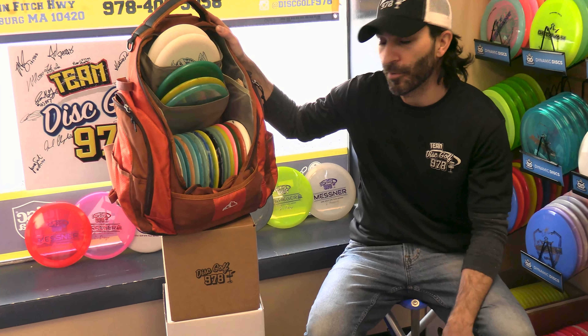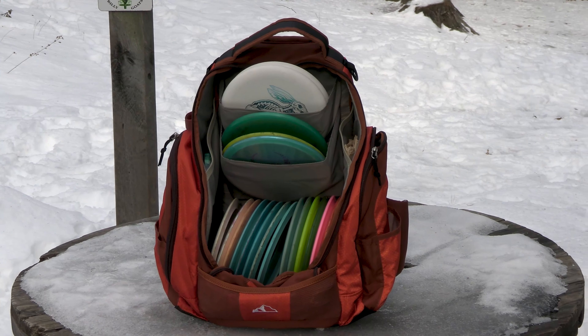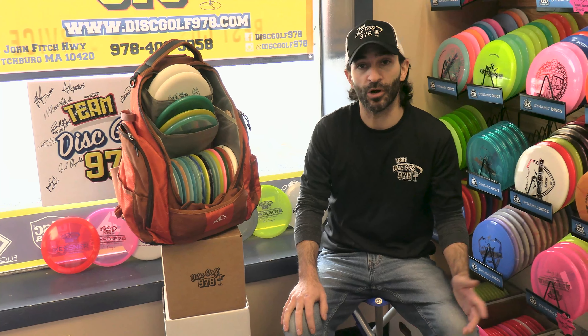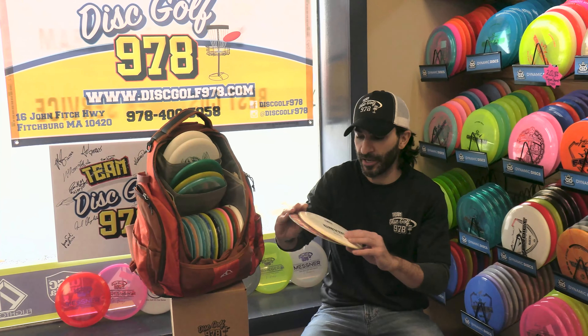I'm going to be carrying an Upper Park Rebel this season. It's my first year carrying it for a full season. I'm really looking forward to it — it's incredibly comfortable and holds all my discs exactly the way I want. As a forehand dominant player, you'll see that the majority of my discs are either drivers or fairway drivers with a bit of extra stability.